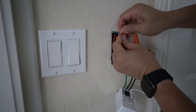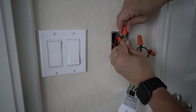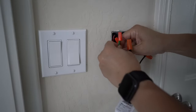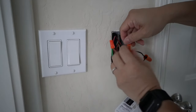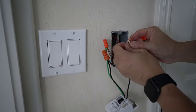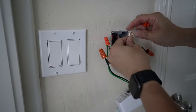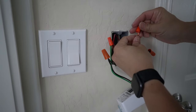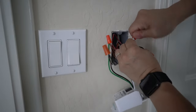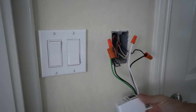Put the ground wire here — there's the ground. And then the neutral white one. White. And that's it — the connections are done.